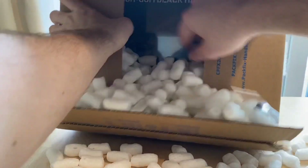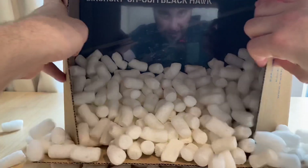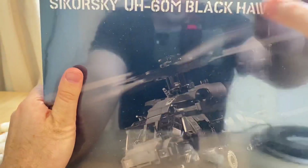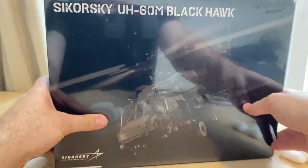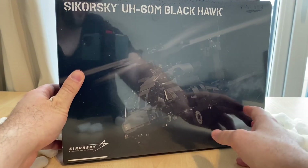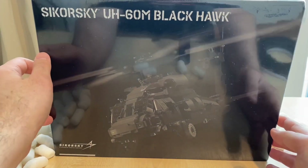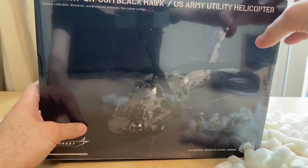I also got the Stahlhelm, but that doesn't matter because I am looking to build this big one. Yeah I'm not looking too sharp, been a little sick, but hey — this is the Sikorsky UH-60M Black Hawk, and this is probably one of the latest models.